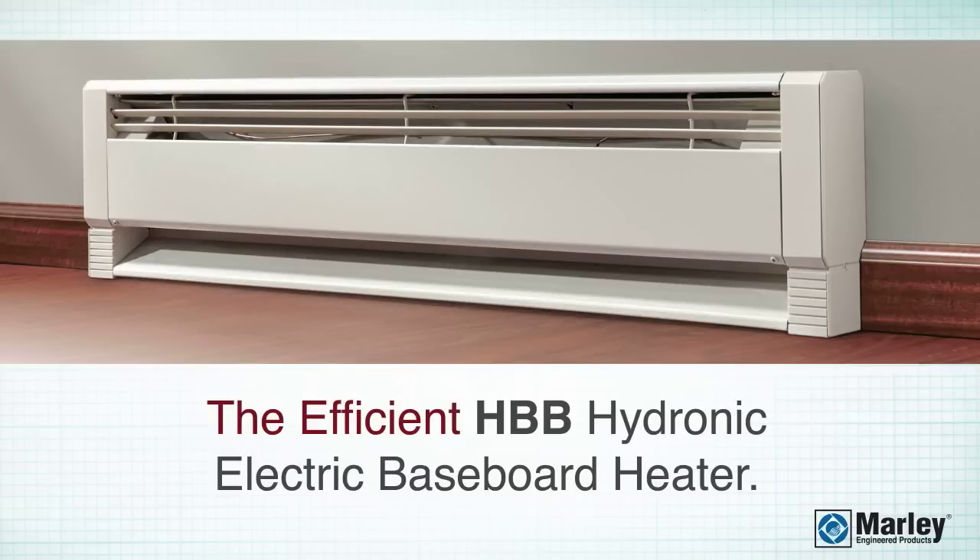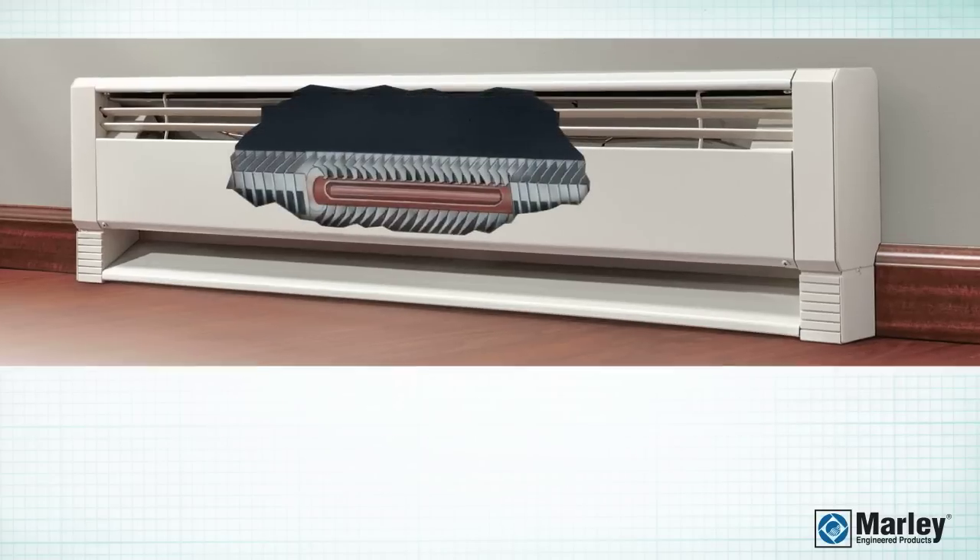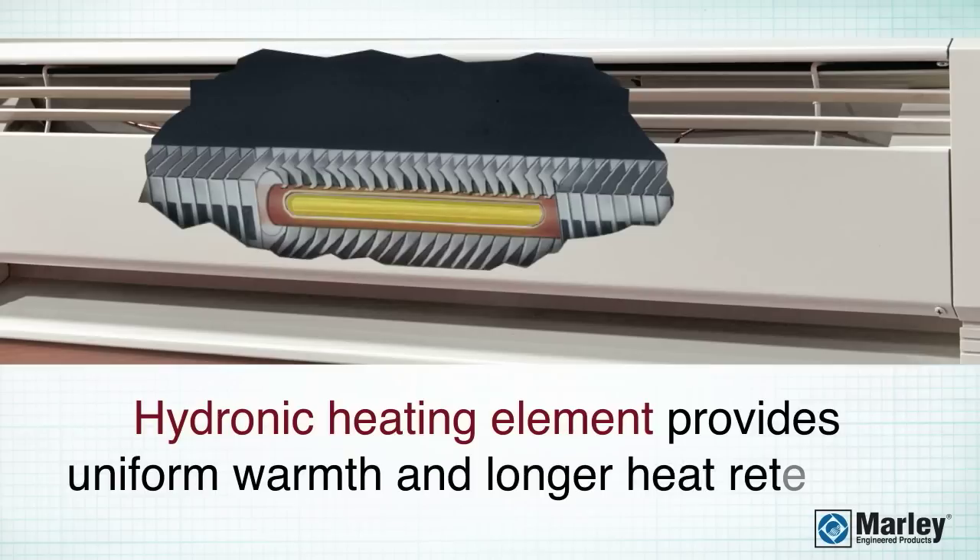The Efficient Hydronic Electric Baseboard Heater. It features a hydronic heating element that transfers the heat evenly across the length of the heater, providing uniform warmth and longer heat retention.